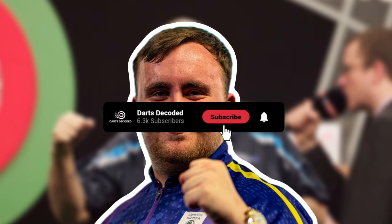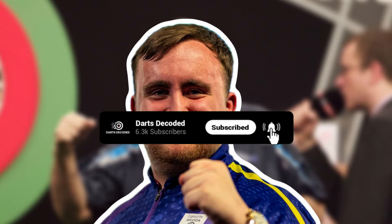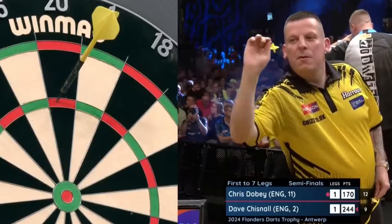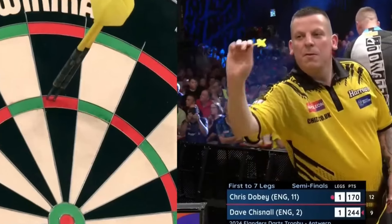Liking how these tips are helping your game? This is only the start of your journey with Darts Decoded, so don't forget to subscribe. Focusing on the process also means changing up your practice routines to suit aspects of your game that need improvement. This brings us to the fourth mistake players make.